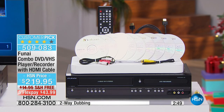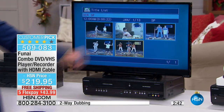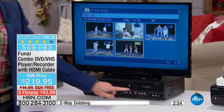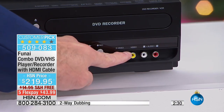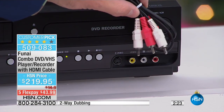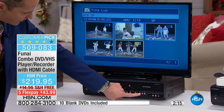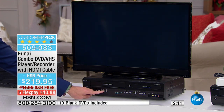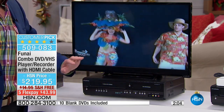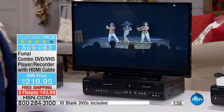Let me show you again how simple this is. This not only dubs tape to disc, it also records live television directly to individual thumbnails — you'll never have to buy a box set again. If you have a camcorder in any old format, just use the red, white, and yellow cables and record to disc. There are five thumbnails on the tape playing right now. I'll stop it, switch to VHS mode, and hit play. Once your memories are on disc, that disc can be played back in any DVD player — not just the Funai — once you finalize it.